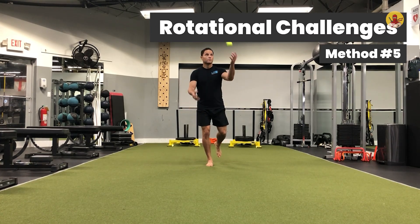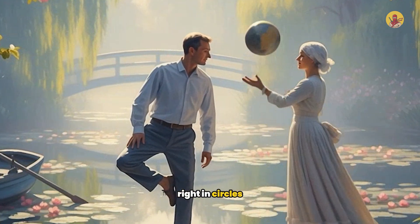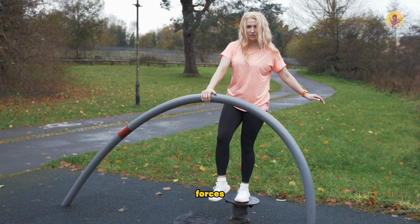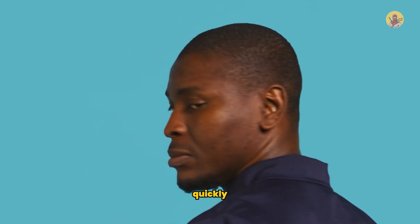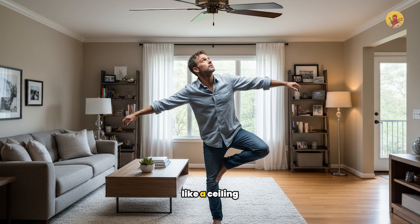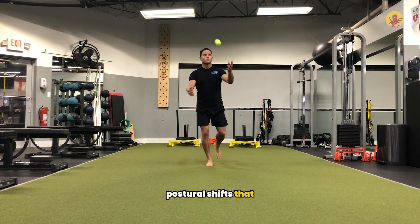Method five: rotational challenges. Stand on one leg and have your partner move a ball in unpredictable patterns — up, down, left, right, in circles — while you track it with your eyes and reach toward it without losing balance. The tracking and reaching create rotational forces that destabilize you in ways static exercises never do. Your partner can also tap you on one shoulder or the other randomly, forcing you to turn your head and upper body quickly while maintaining single-leg balance. Training alone: track a moving target like a ceiling fan blade, or toss a ball up and track it with your eyes while maintaining balance.